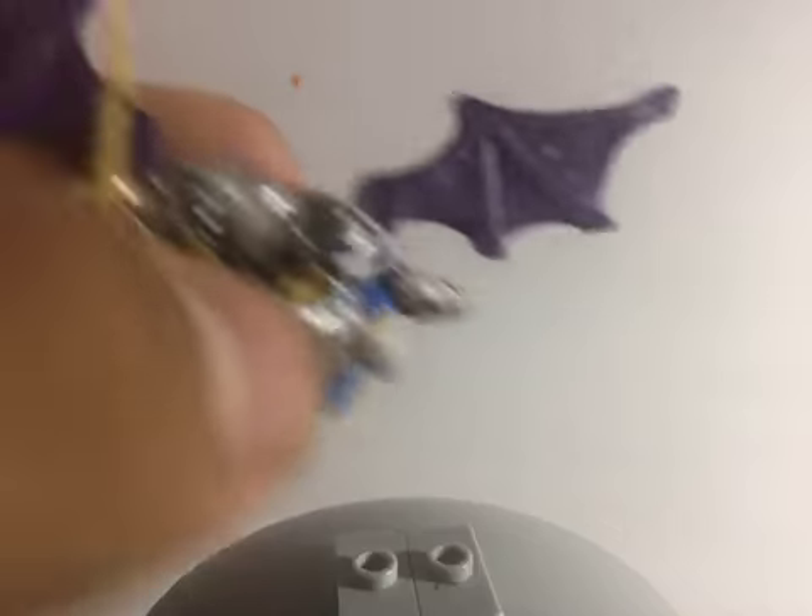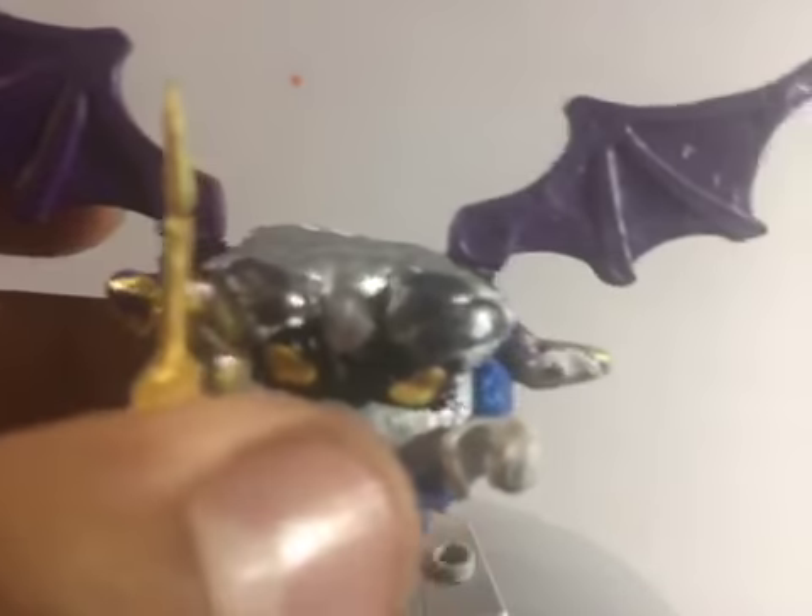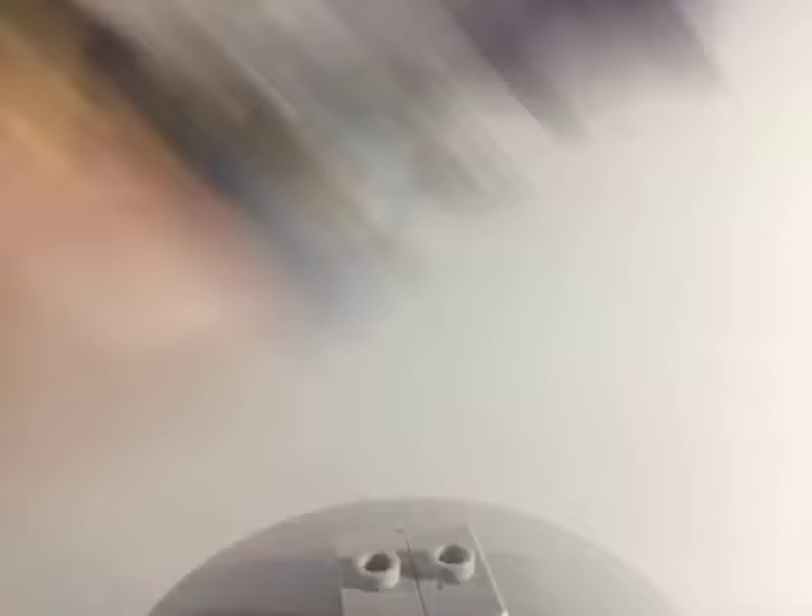The special thing about Meta Knight is that I made him a couple of accessories — you guys will like that. Sorry, this video is very unprofessional, I know. Thank you to whoever was waiting on this video. I did give him the feature of his wings. I also have to be careful with his sword because it's a little fragile. And there are Meta Knight's wings — that's it for Meta Knight.